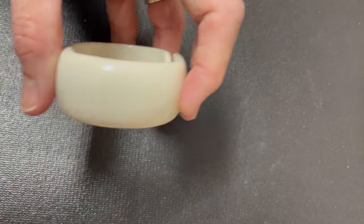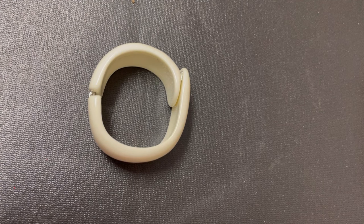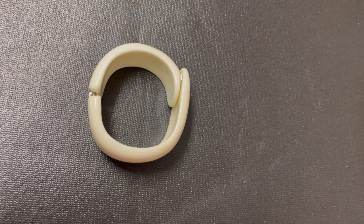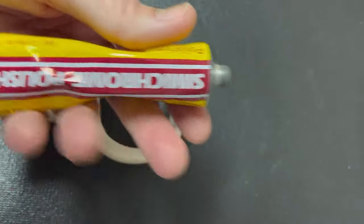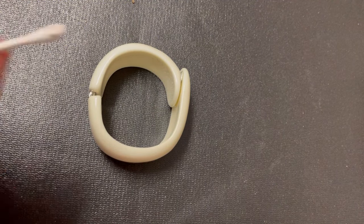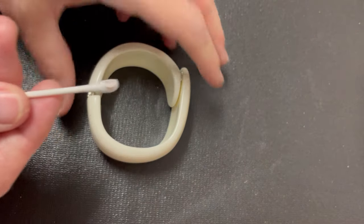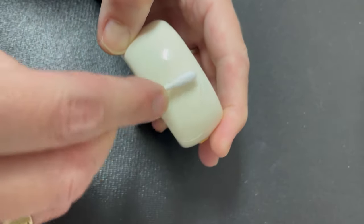So the first one — I've cleaned the area. I do not believe this is Bakelite, but I could be wrong. We are going to take semi-chrome; this is what I use, it's pretty inexpensive. I ordered mine off of eBay. I'm going to put it on a Q-tip and go across the surface right here.